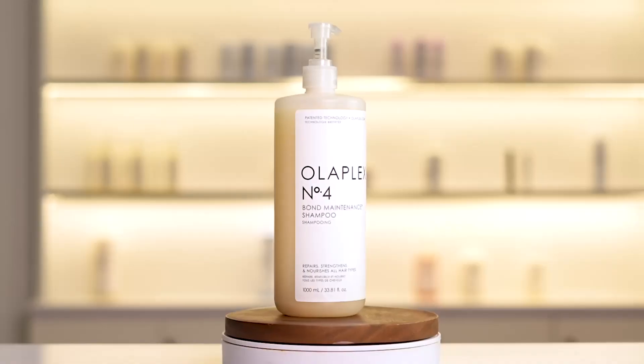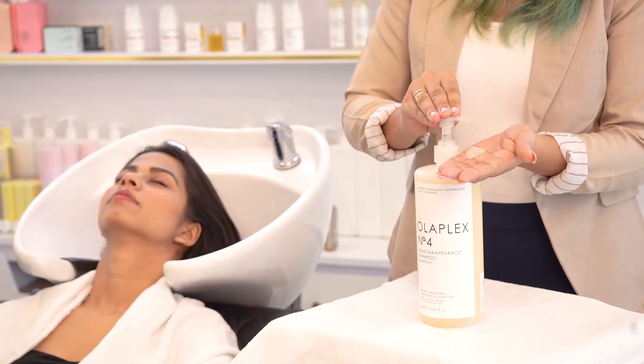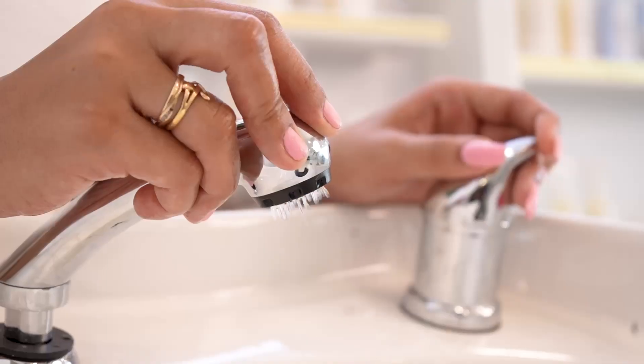Want to witness the process of my Olaplex hair transformation? Step 1: dive in with number 4. It's not just shampooing, it's hair revival.